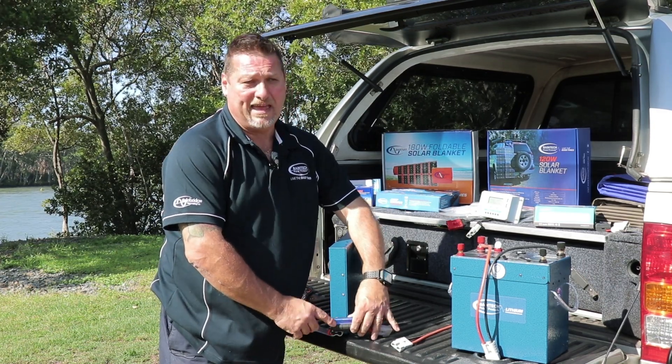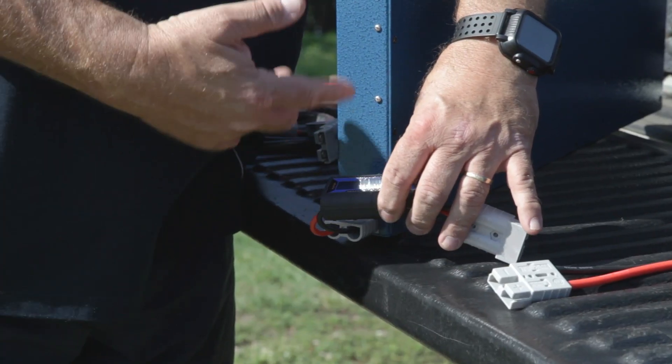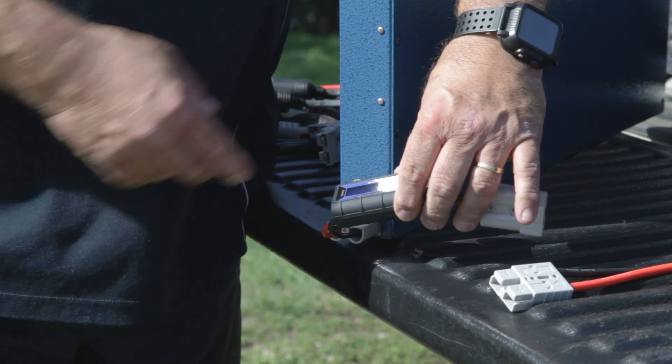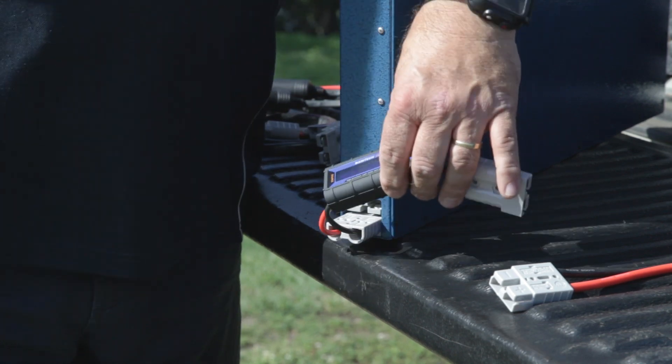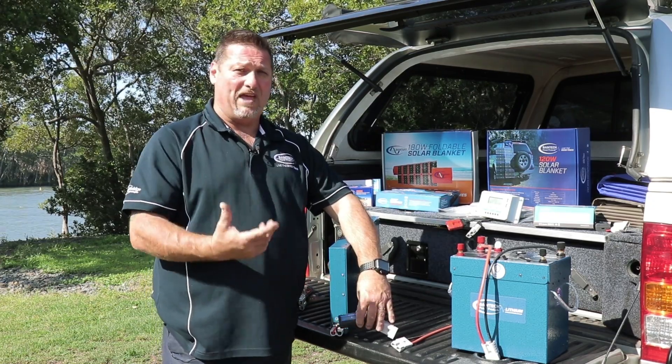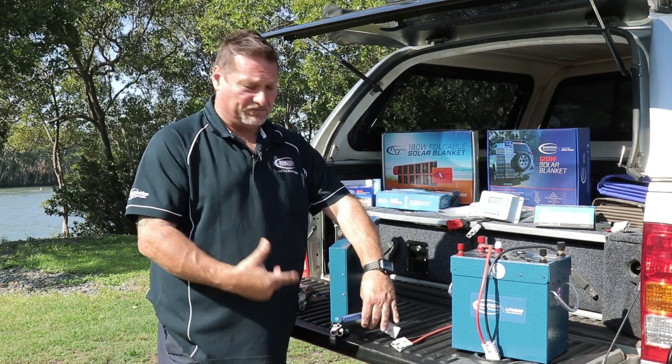So it will tell you how many amps you're pulling out of the battery, how many watts an electric device is actually pulling and convert that into amp power as well, and the voltage of your battery. So it gives you an idea exactly where you're going wattage wise, voltage wise, and amp wise for your devices.